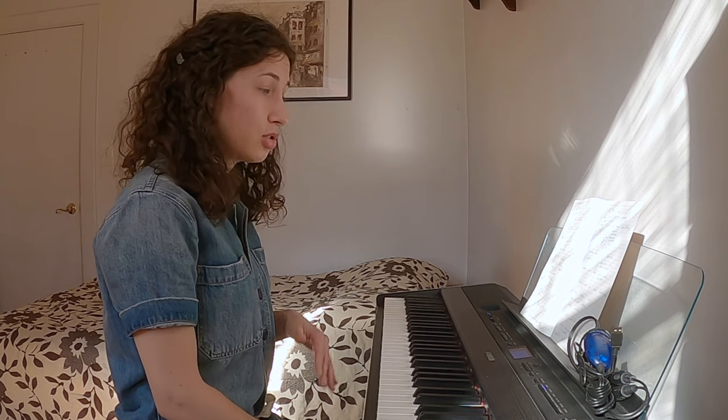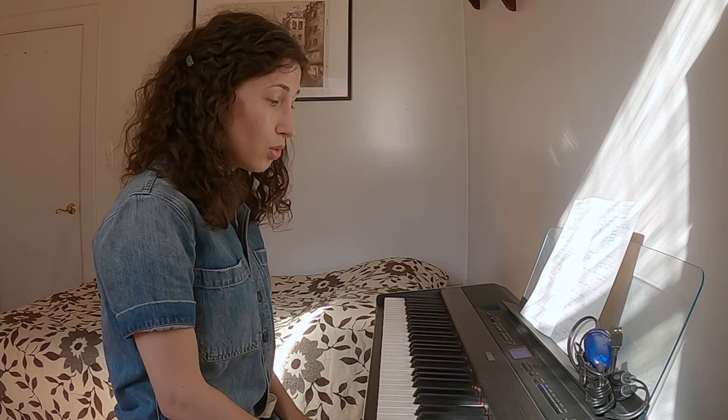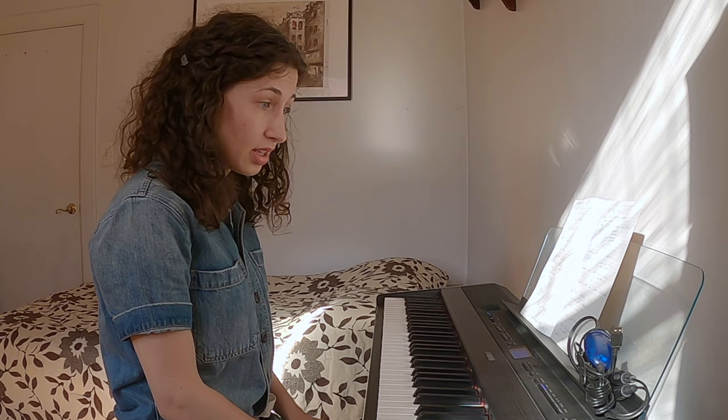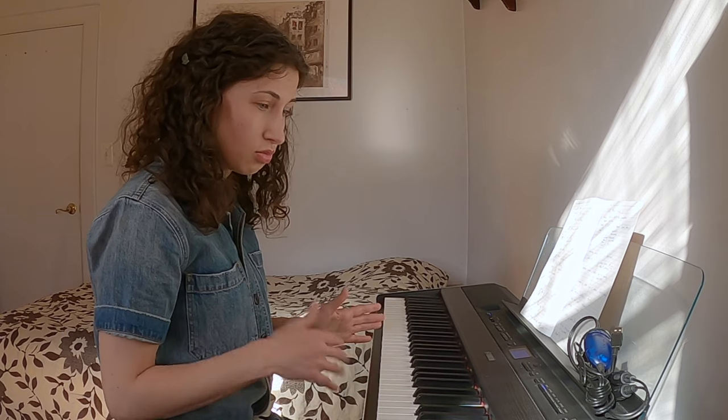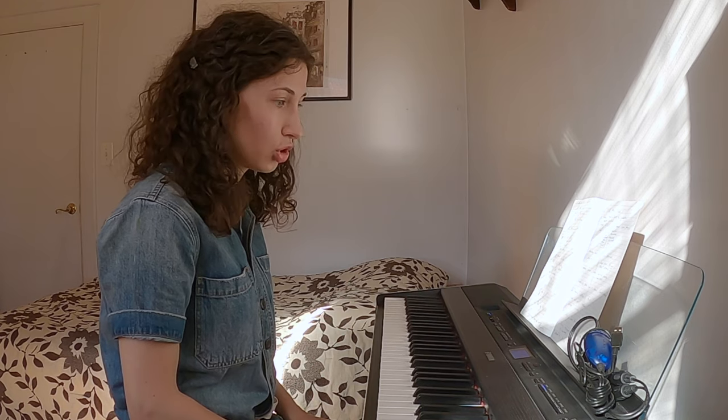Hello and welcome to my review of the Yamaha P515 Portable Piano. I'm a classically trained pianist and I'll discuss certain features of this instrument that are of interest to me and helpful to know before buying something like this. If you have questions about features I didn't cover, please feel free to leave a comment and I'll be happy to help.